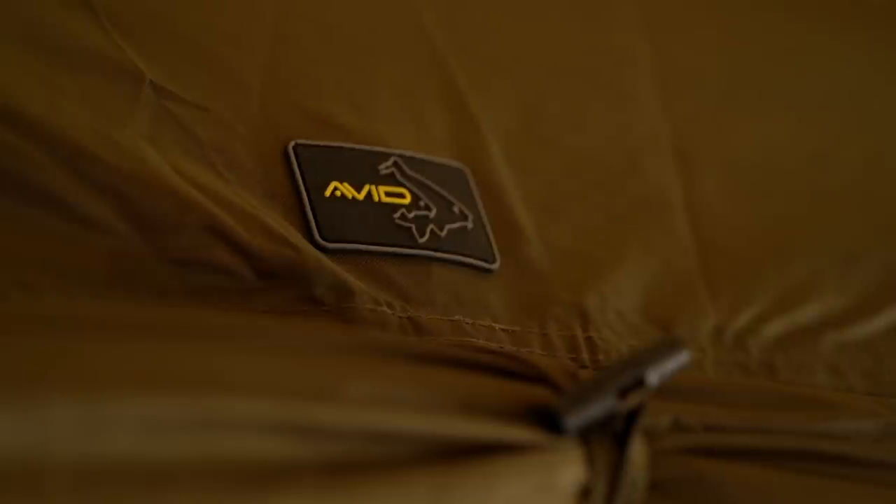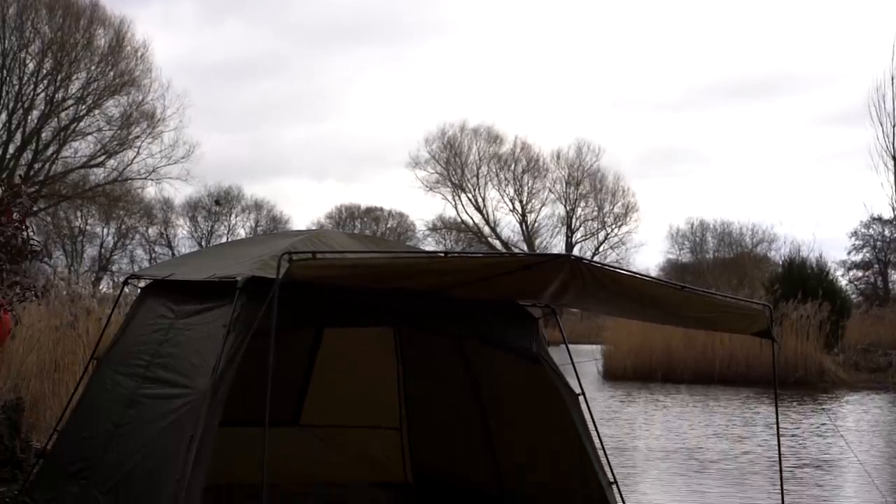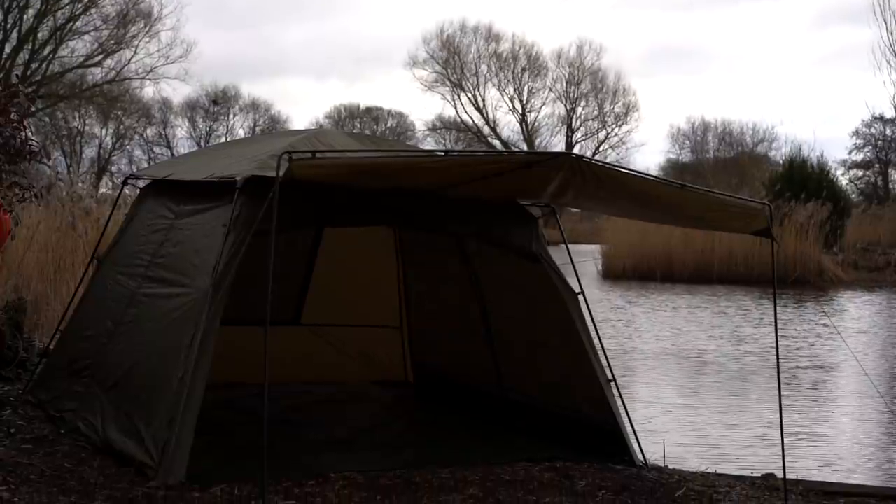So there we go — the new Avid 4D screen house and the accompanying skullcap. If you want more information on this, please head over to the Avid website. Make sure you subscribe and hit the bell icon so you don't miss any future uploads, and follow us on Facebook, Instagram and Twitter for regular updates. Cheers for watching and I'll see you again soon.